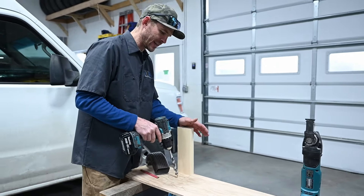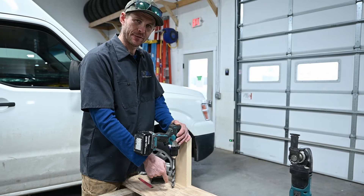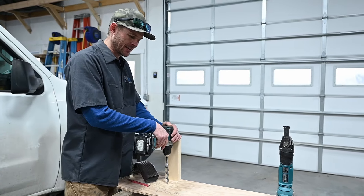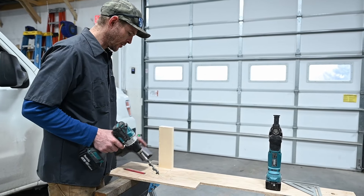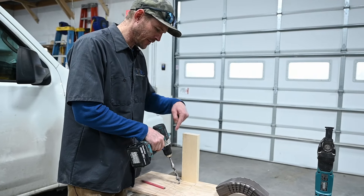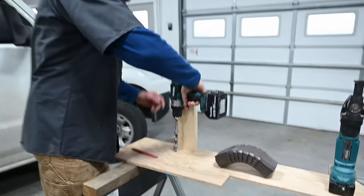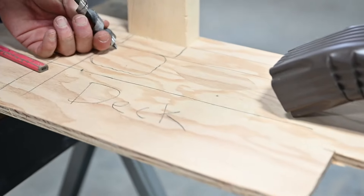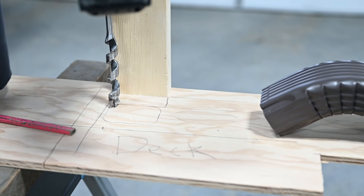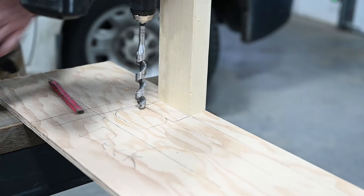If you're unsure about the boards underneath, go ahead and drill a hole in the center. Then you can stick your finger down there and feel the sides — depending on how complicated the deck joist system is, you can feel what's down there. Once you're sure it's going to work, use the drill bit to drill out each corner. Make sure you're right to the edge of the line, move it around until it's right in that corner. Use a sharp bit to avoid splintering.